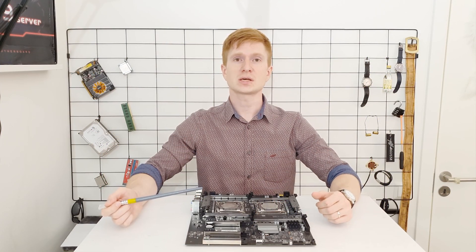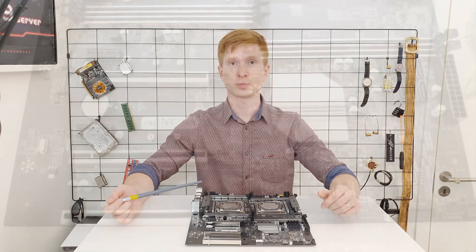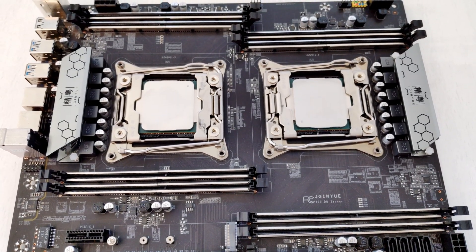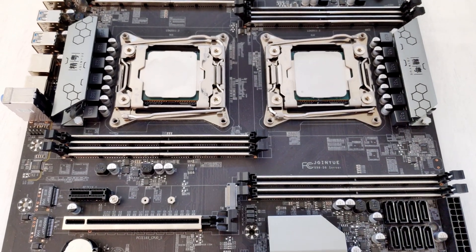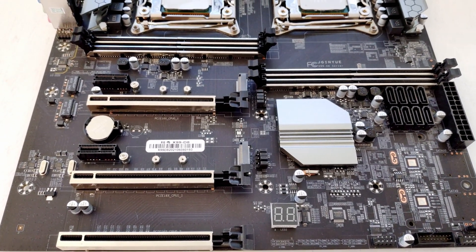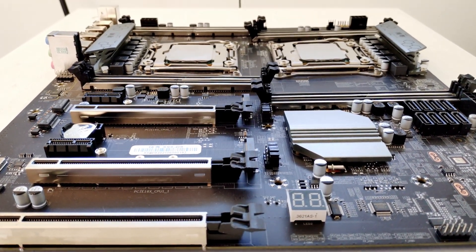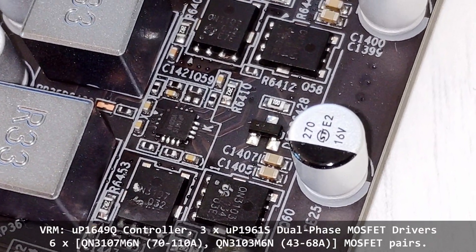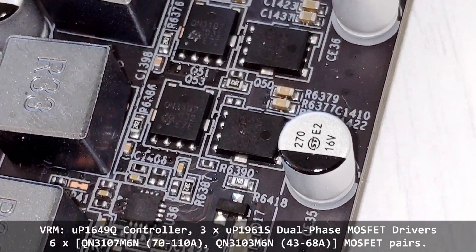Now let's take a look at the VRM or power delivery system. The motherboard has two sockets, so we have two identical VRMs — one for each CPU. Unfortunately, TNUE uses the same cheap four-phase PWM controller on both sides, but only three phases are implemented on the motherboard. Each phase has a doubler and each doubler has two pairs of MOSFETs. Unlike other cheap Chinese motherboards such as Machinist X99 RS9 or Klyceria X99 v201, the TNUE X99-D8 uses slightly better MOSFETs which support slightly higher electrical current.